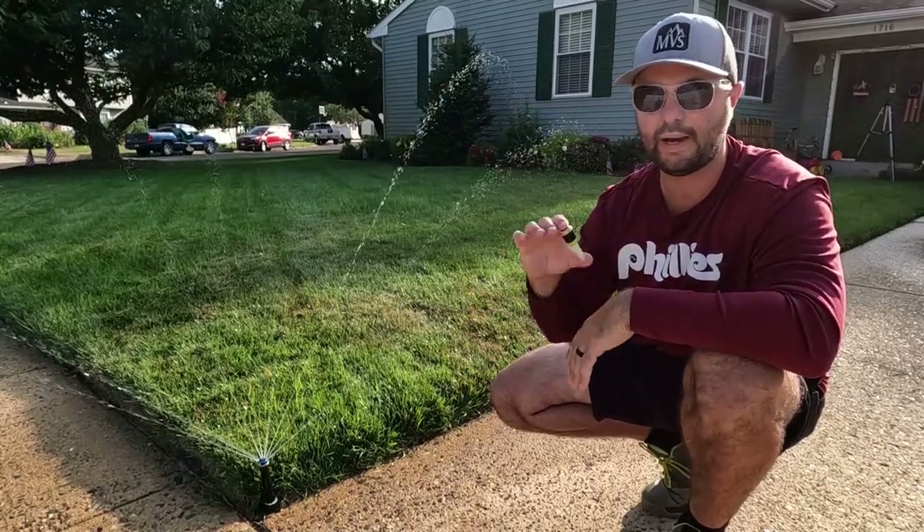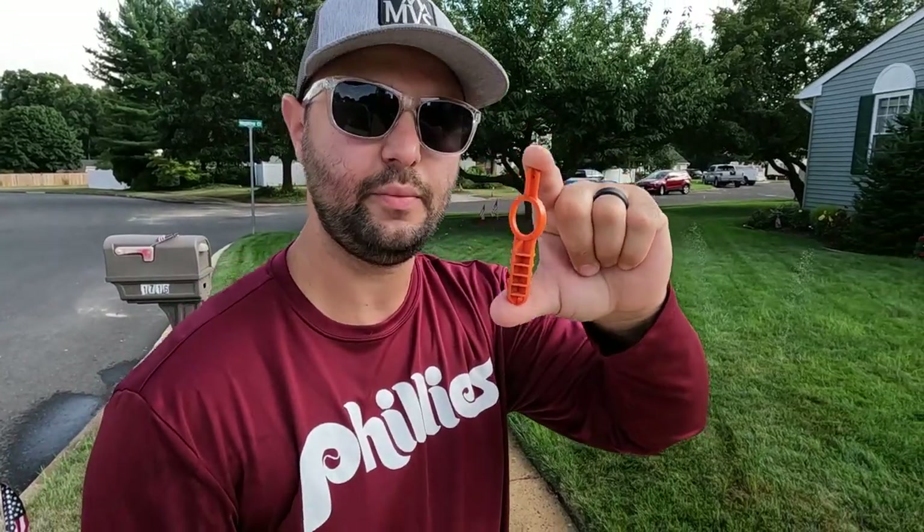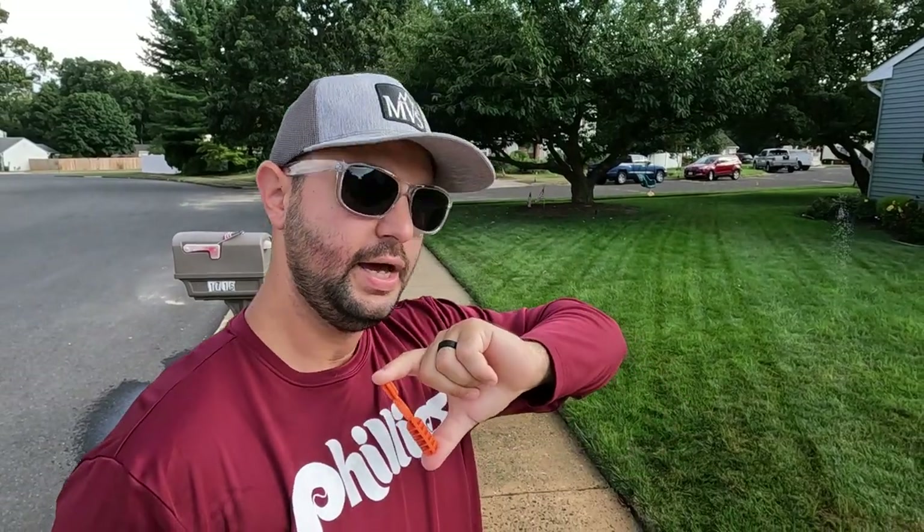The other tool I really love with the MP rotators is this tool right here — it controls the distance and the radius to different degrees. It is just so easy to adjust everything. If you do get an MP rotator, you definitely want one of these. They're very inexpensive little plastic orange tools. You can sometimes find them at Home Depot or Lowe's, or definitely on Sprinkler Warehouse's website. Check out Sprinkler Warehouse for all your sprinkler needs.